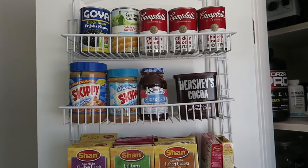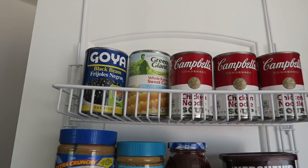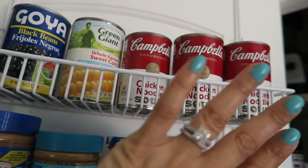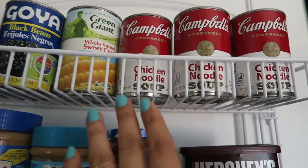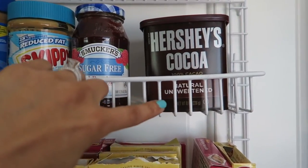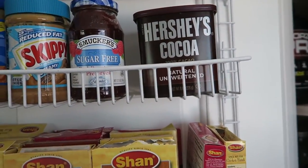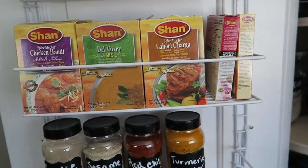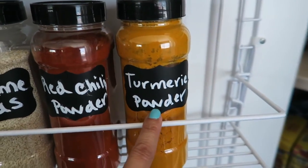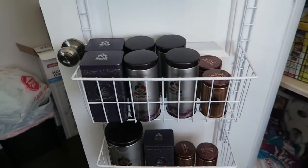This door organizer has six shelves. On the top I keep some canned stuff — another one of my husband's purchases when I was sick, very salty, just keeping them there for now. On the next shelf I keep peanut butter, my daughter's jelly, unsweetened Hershey's cocoa powder, and some Indian spices I use once in a while. On another shelf I have garlic powder, sesame seeds, red chili powder, and turmeric powder. On the two bottom shelves I keep my Teavana teas. That's it for my pantry organization video — I hope you guys enjoyed it, please comment, like, and subscribe, have a wonderful day!